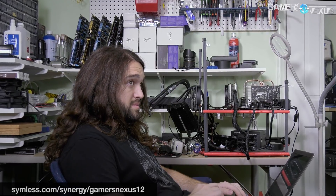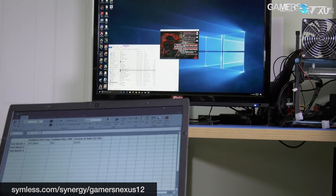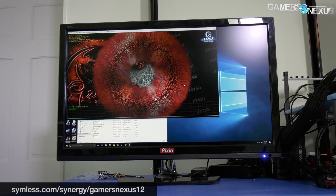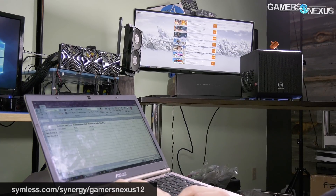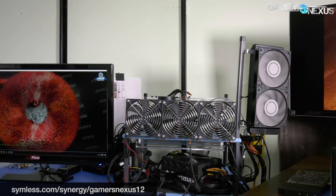This video is brought to you by Synergy, the software that lets you share a keyboard and mouse between multiple systems. If you have limited desk space and multiple computers to command, Synergy removes the need for separate peripherals or a KVM and works as an over-the-network software. Use our link below to get 50% off the home or pro version with SSL.